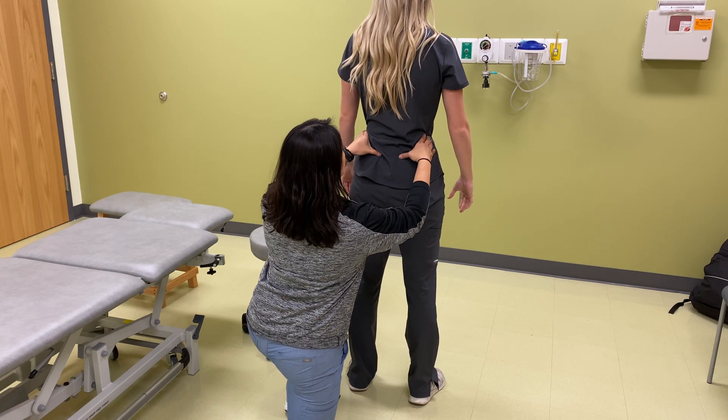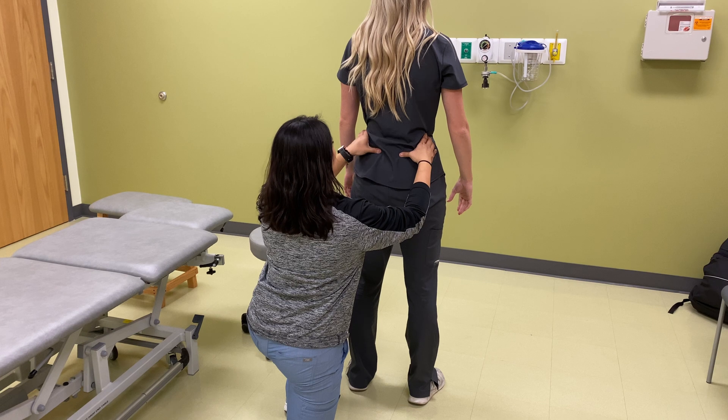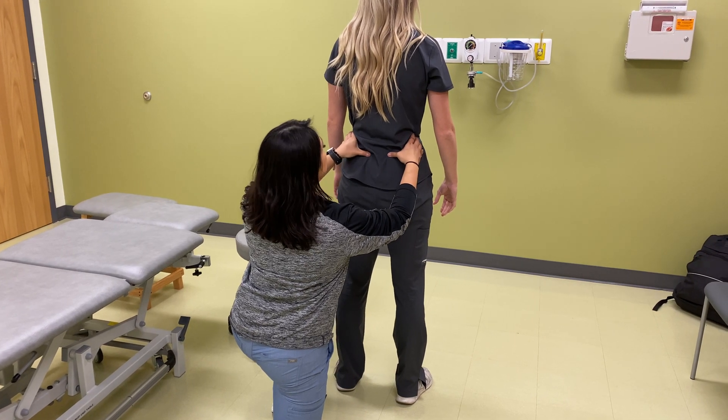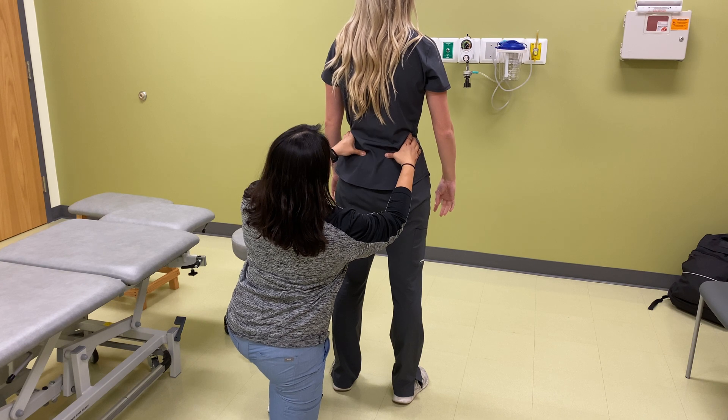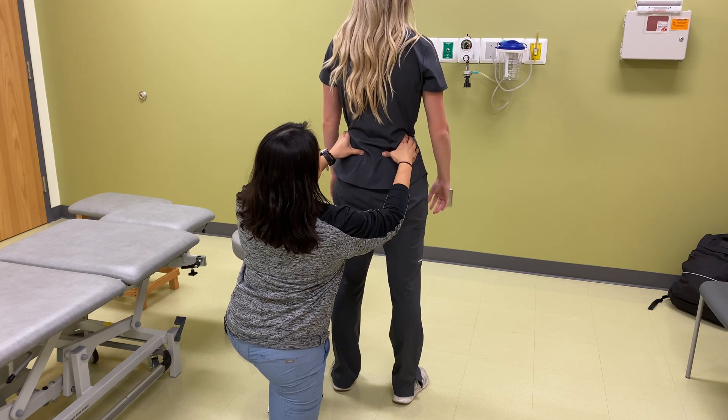All right. And then what I'm going to do now is palpate for your posterior superior iliac spine — right there, and then right there.